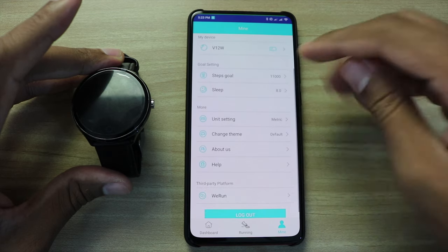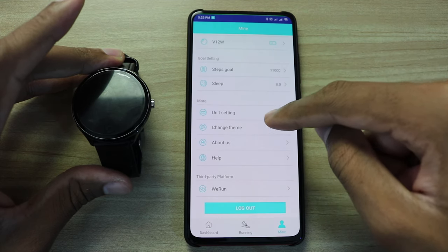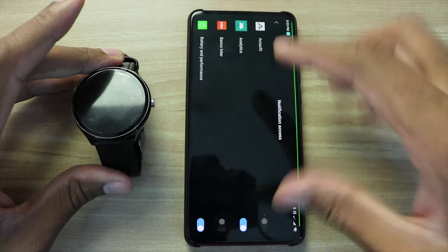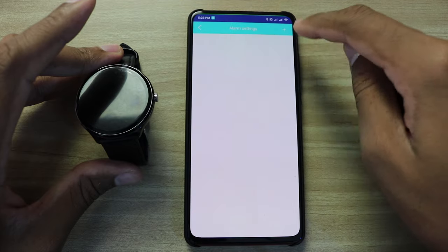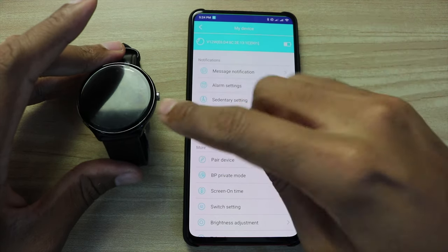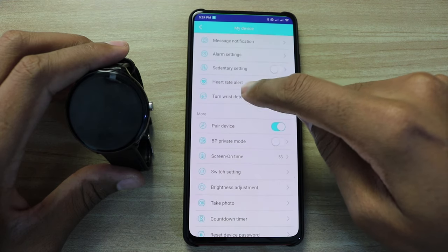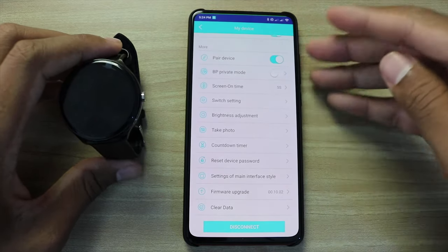The profile page lets you set your step goal and sleep goal, change unit settings, and change the app theme — you can choose green or blue. You can also enable notifications from many apps so that they appear on your smartwatch. There are alarm settings where you can click the plus button to add alarms. There is a sedentary reminder that rings when you've been sitting too long without walking. There's also a heart rate alert and turning risk detection, plus many other functions available.